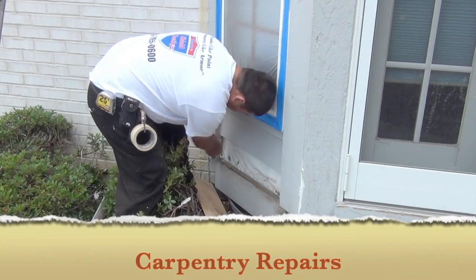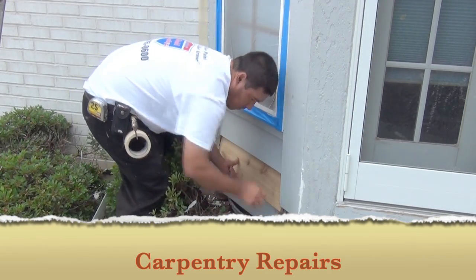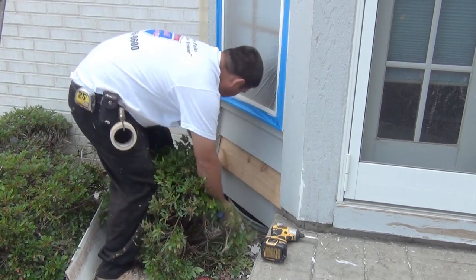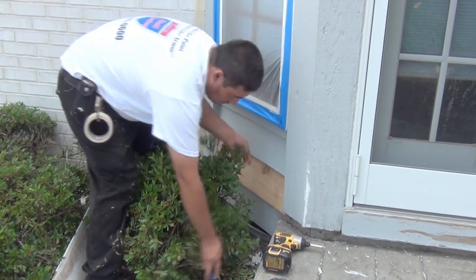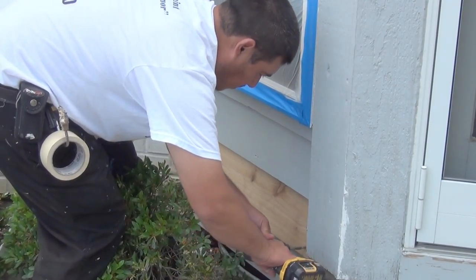Carpentry Repairs. At this point the crew has been around the house several times and has had a chance to identify all the rotten pieces of wood. Every crew has at least one carpenter ready to perform the repairs instantly on site. We replace entire pieces so that the repairs look seamless. We do not substitute building material — we put back the exact same material type we took out.